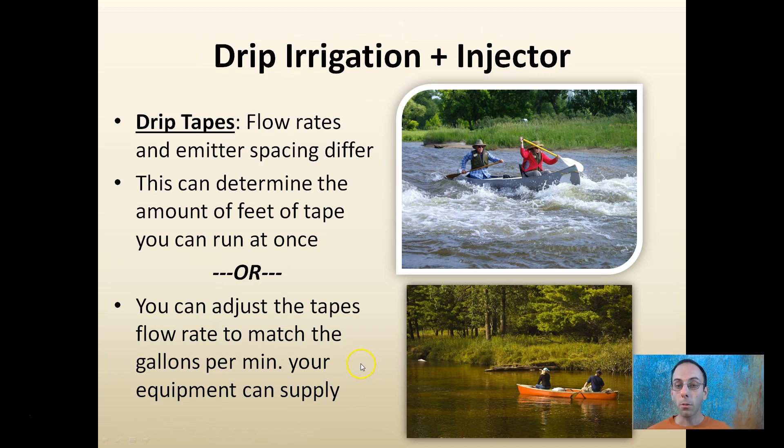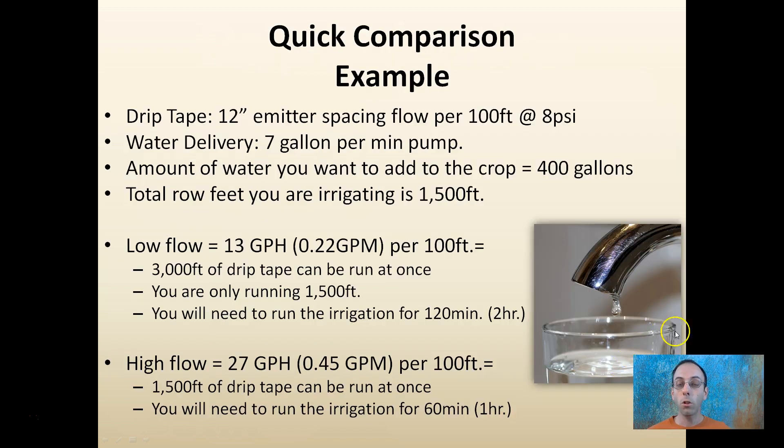Drip tapes have different flow rates and emitter spacings that allow you to customize for your application. This determines how many feet of tape you can run at once, or you can adjust the tape's flow rate to match your pump's gallons per minute — whether you have a large pump that supplies water quickly or a lower-flow pump that needs to apply it more gently.